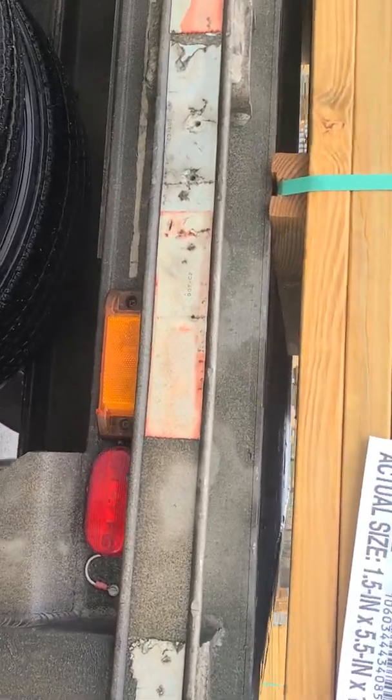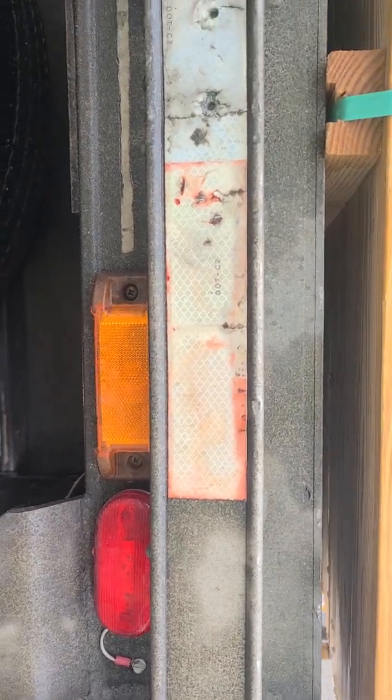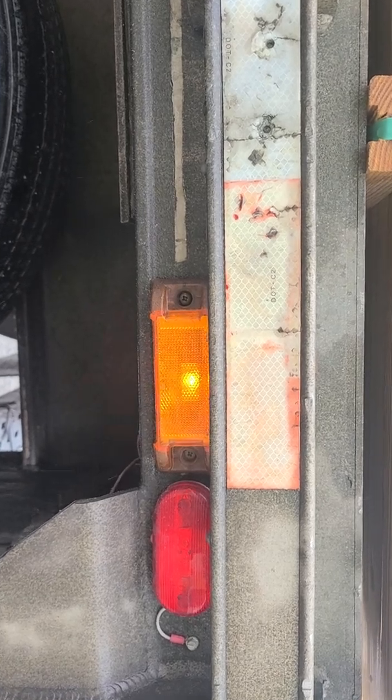With these ABS lights, when you turn the key it should illuminate and then cut off — that's the test cycle and that's what you want to see.